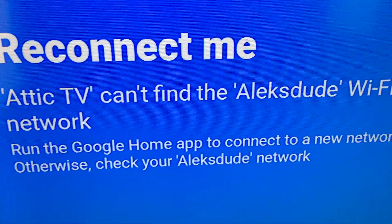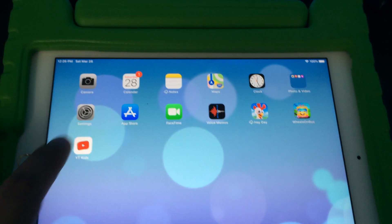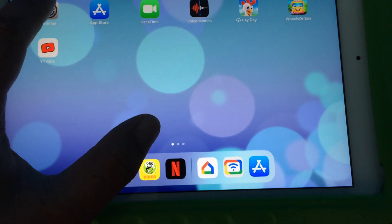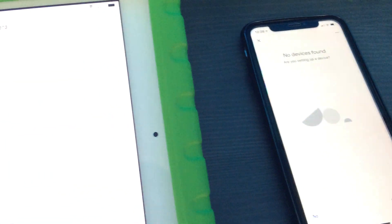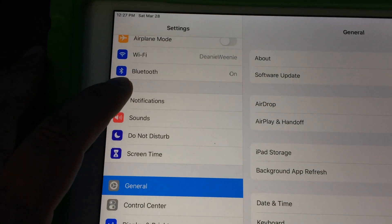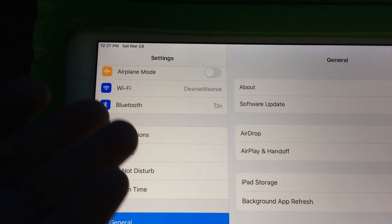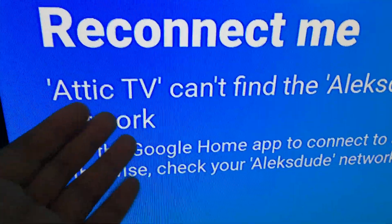You can try unplugging the Chromecast and plugging it back in. There's an alternative way, which involves going into Settings, then where it says Wi-Fi — you're just going to connect directly to your Chromecast, whatever it's named.